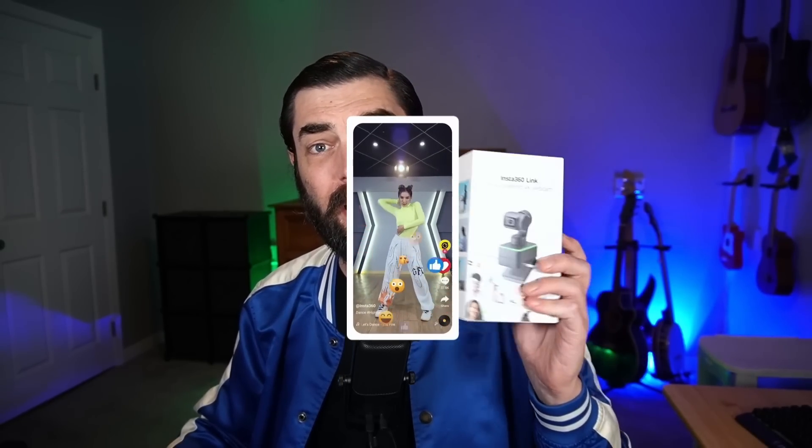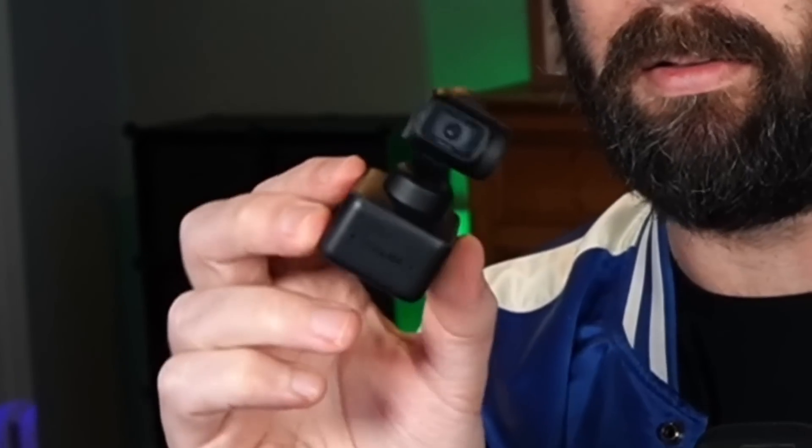This video is going to be a little bit different because I'm not playing with online software this time — I'm playing with some hardware. The people over at the camera company Insta360 saw that I had a channel all about AI and said their new webcam has AI built into it, so they sent me this little guy here.